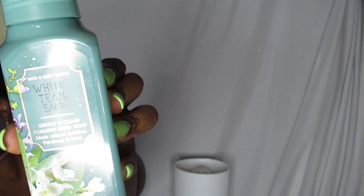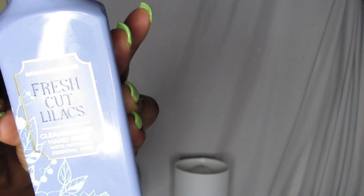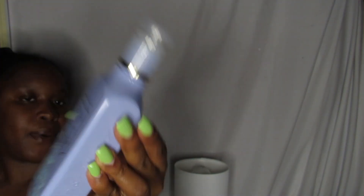Moving on to Bath and Body Works — first things first, I got some soaps. I got the White Tea and Sage soap and the Fresh Cut Lilacs hand soap, which is a gel soap. In my opinion, the gel lasts longer than the foam. They both last long, but the gel is not as foamy if you don't want super bubbly soap.